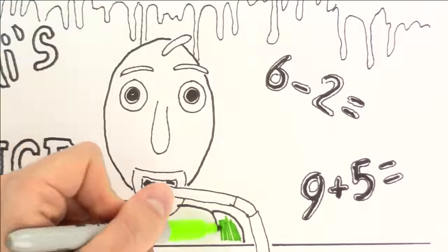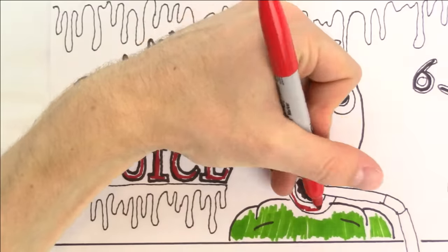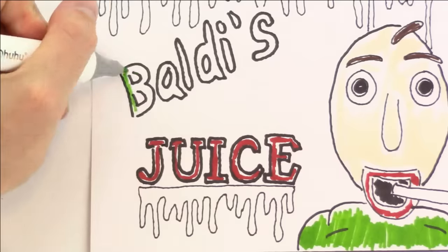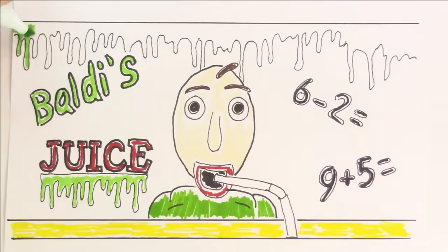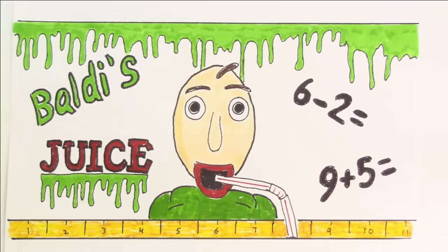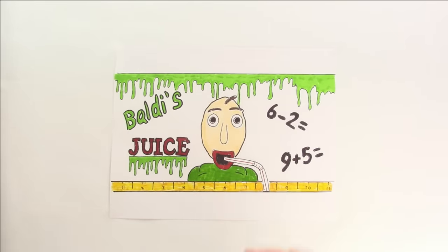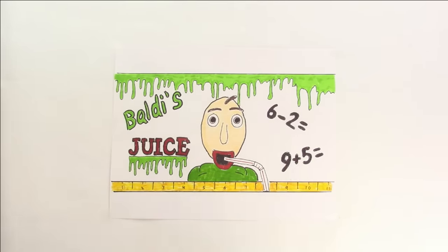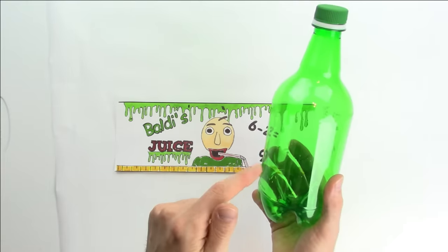This is probably what they make the students drink every day at Baldi's school. I feel bad for those students. I mean, if they don't want to drink it, oh boy, then they're in big trouble. Now this label is a little big to fit on the bottle, so I'm gonna redraw it a little smaller so that it's more to the dimensions of the bottle. Yeah, that should fit. Now we just need to place our new label on this bottle.